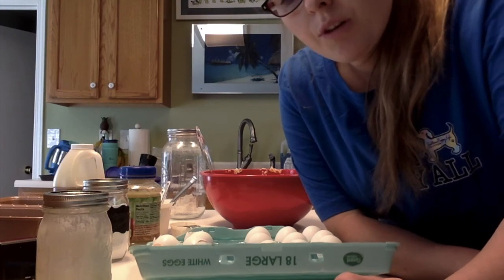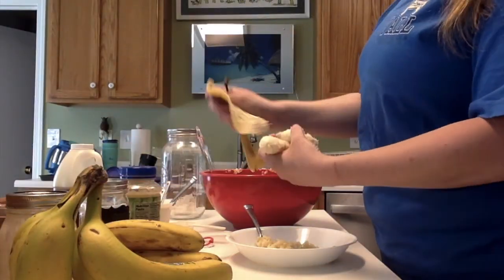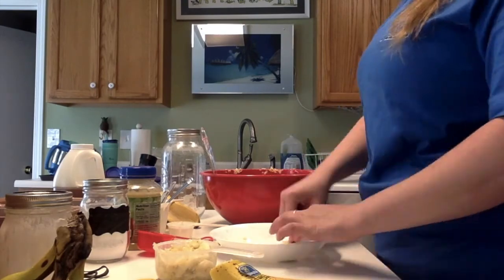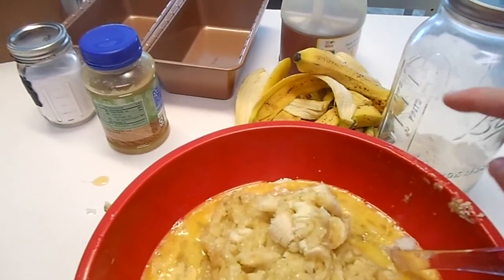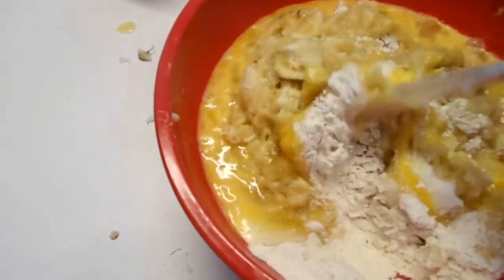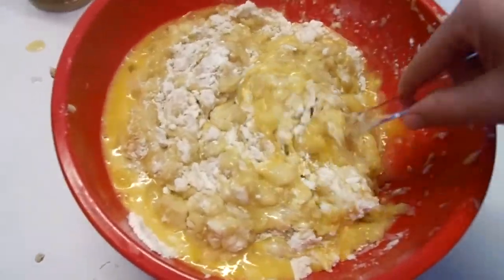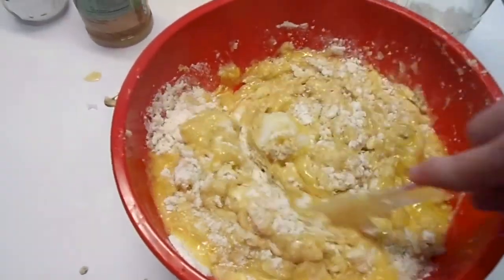Now the next thing is two and one-third cups mashed bananas. Sorry about the mess back there — I'm sure it's not very appealing. I love puns, but this is what it looks like when you're mixing it. It's not very appealing. Sorry about the bad camera angle — I'm holding it with my left hand.